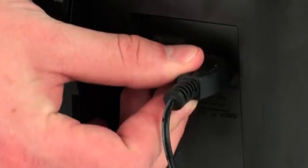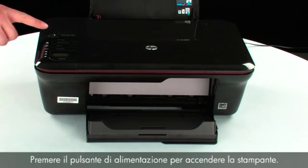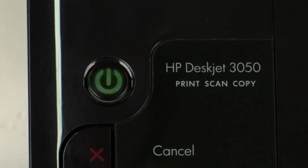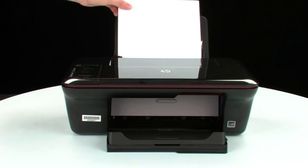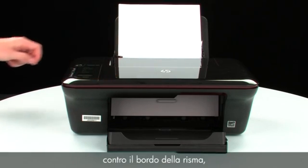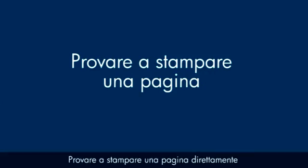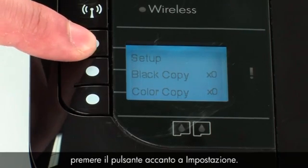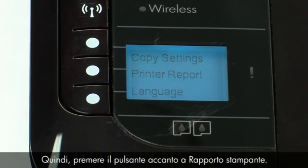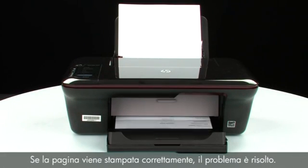Reconnect the power cord and go back to the front. Press the power button to turn the printer on. Load paper into the input tray until it stops. Slide the paper width guide inward until it stops at the edge of the paper — do not push the guide in so tightly that it starts to bend the paper. Try printing a page from the printer control panel by pressing the button next to Setup, then the button next to Printer Report. If the page prints successfully, the issue is resolved.